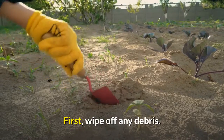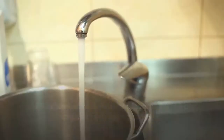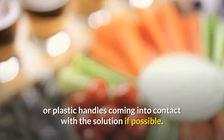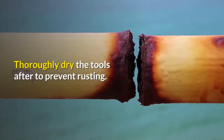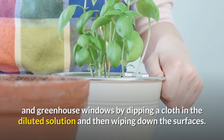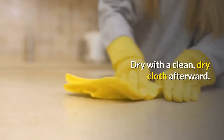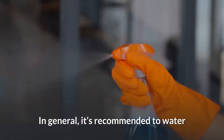To disinfect your gardening tools, first wipe off any debris. Fill a bucket with four liters of water and two cups of hydrogen peroxide. Dip the metal parts of the tools into the bucket without the wooden or plastic handles coming into contact with the solution if possible — this will prevent degeneration. Thoroughly dry the tools afterward to prevent rusting. You can also disinfect surfaces such as potting benches and greenhouse windows by dipping a cloth in the diluted solution, wiping down the surfaces, then drying with a clean dry cloth.